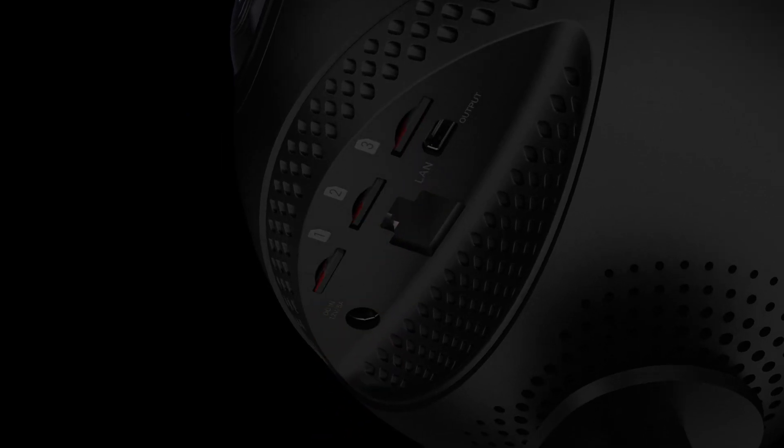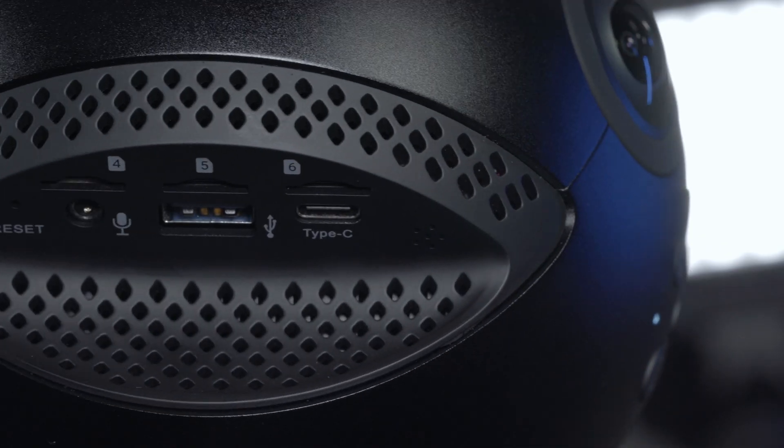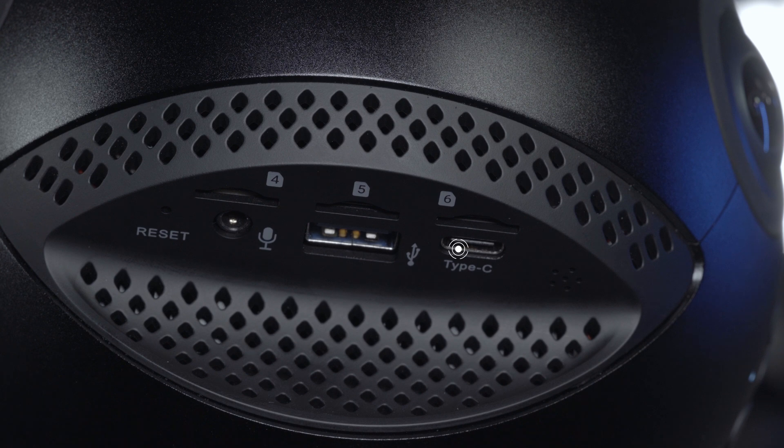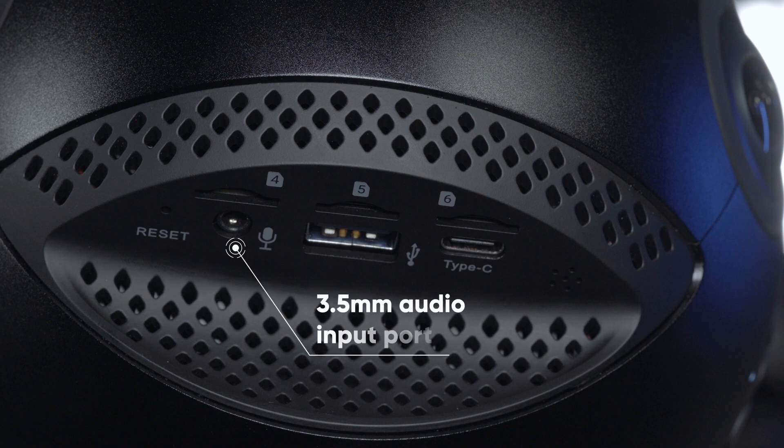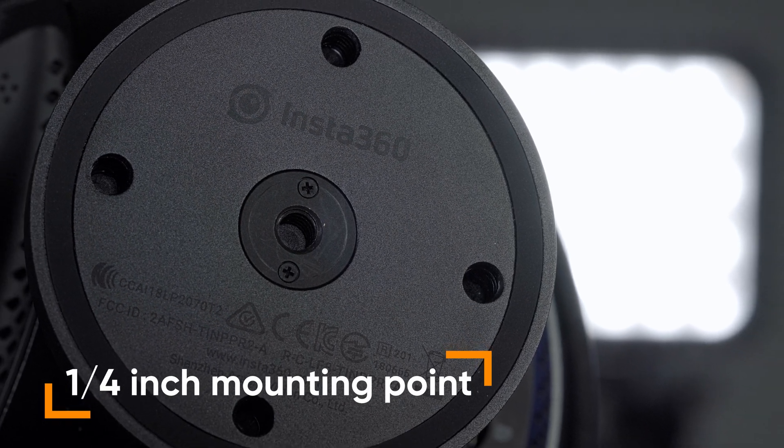At the bottom of the camera, you can find six micro SD card slots and ports for various functions, including a USB Type-C port, USB 3.0 port, another 3.5mm audio input port, HDMI 2.0 Type-D port, LAN port, and a standard ¼ inch mounting point.